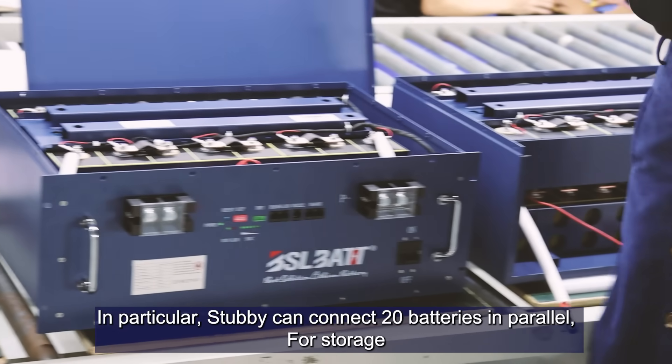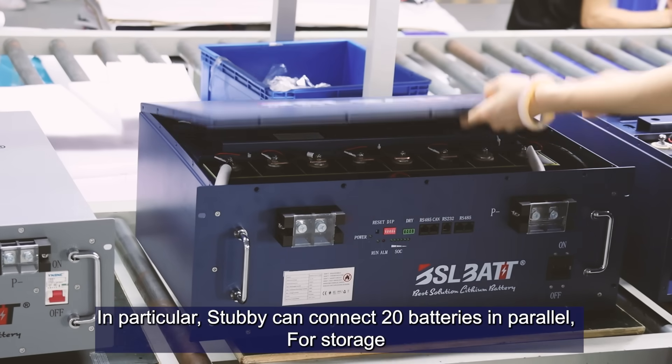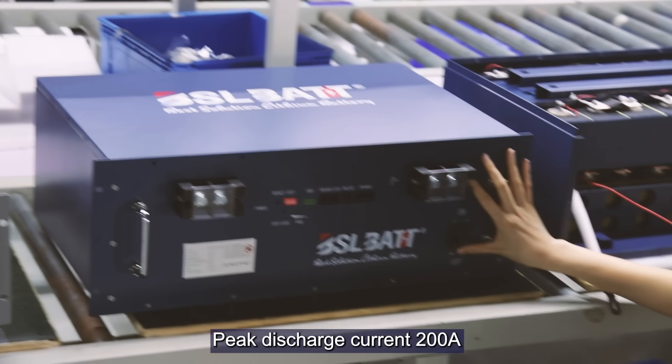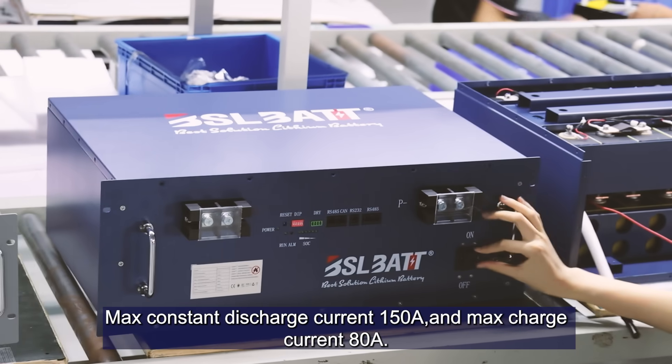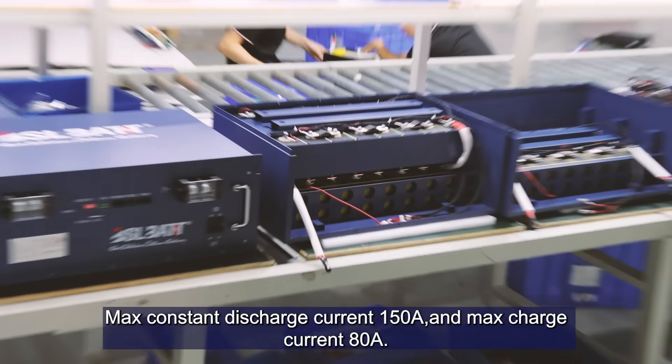In particular, the STABY can connect 20 batteries in parallel for storage, with a peak discharge current of 200A, max constant discharge current of 150A, and max charge current of 80A.